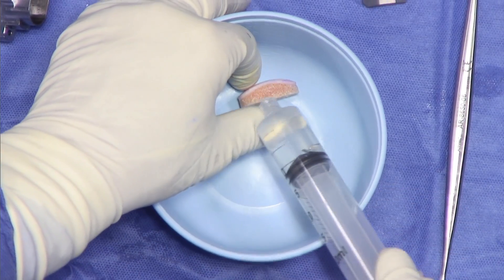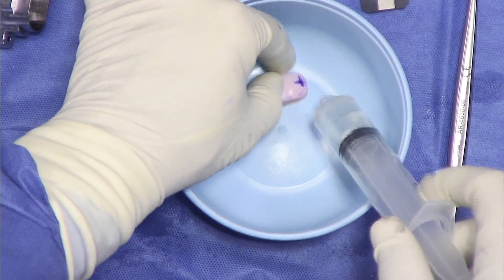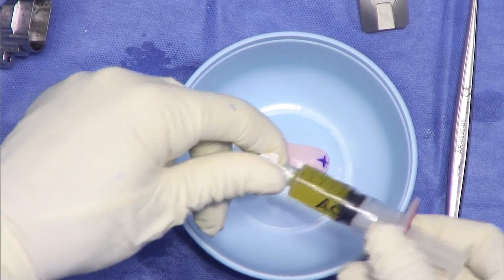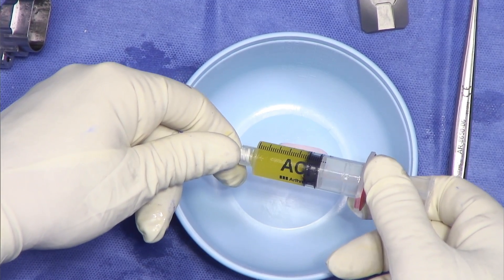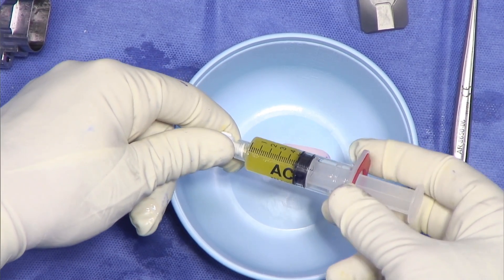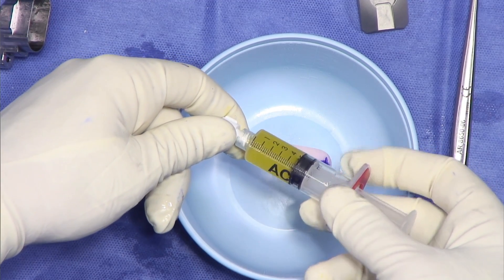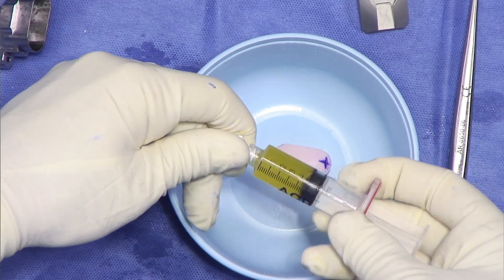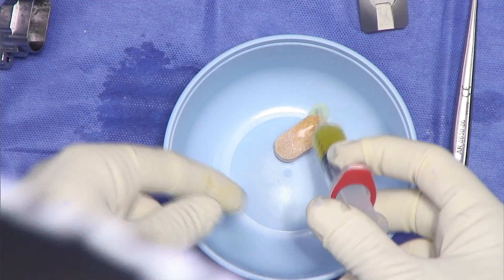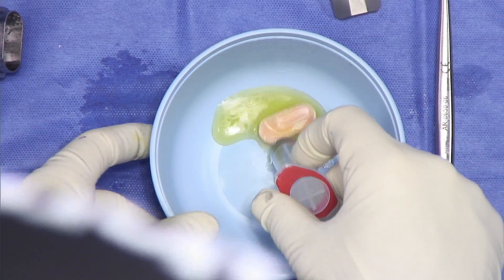Now that we have a really good graft, we're going to pulse lavage it with five liters of lactated Ringer's to remove all of the marrow elements. Do this in a kidney basin or some kind of basin to protect the graft. The next thing I do is soak all of my fresh osteochondral allografts in ACP — we draw peripheral blood, spin it down with the Arthrex ACP system, and we're left with anywhere from five to six cc's of platelet-rich plasma, which I soak into the graft while preparing the rest of the case.